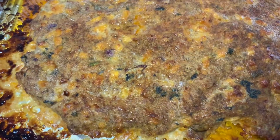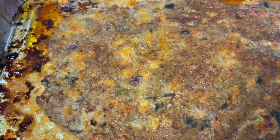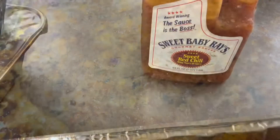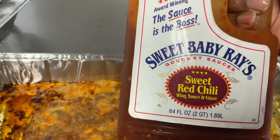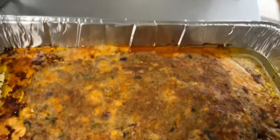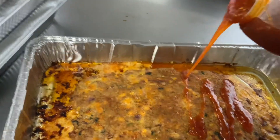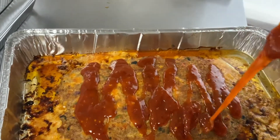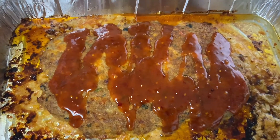All right, so we took it out. See the cheese melted — it's finished. Glazed it with some salt. All right, so we're going to put the sweet baby red chili sauce made by Sweet Baby Red. And we're going to throw it back in the oven for about a good 10 minutes and let it cook.